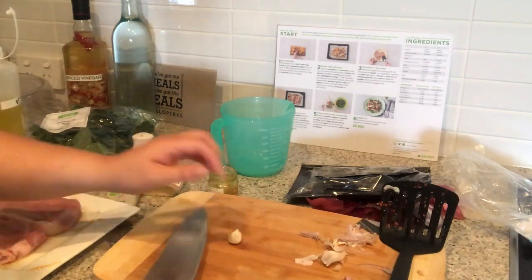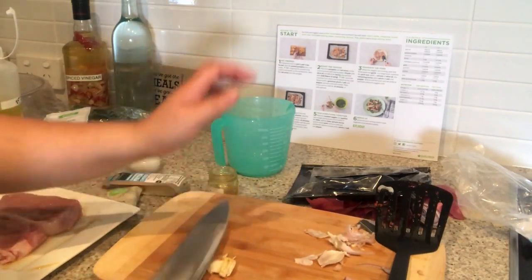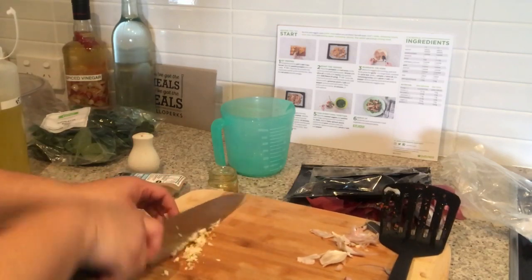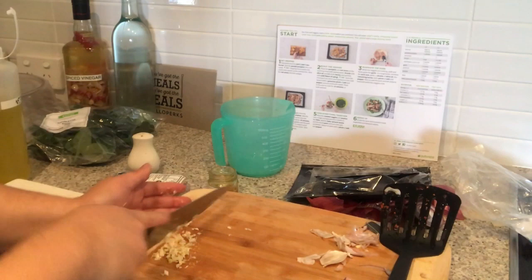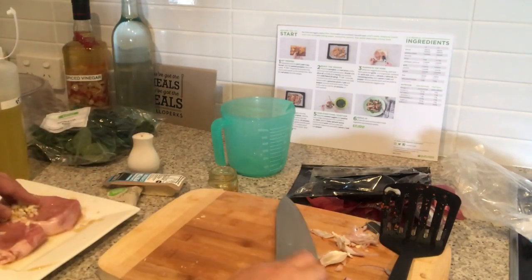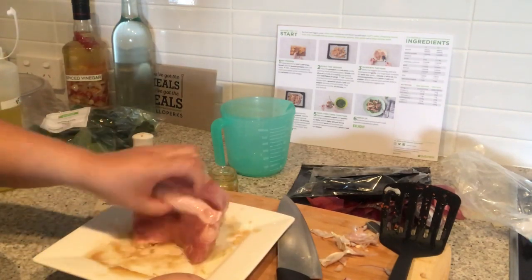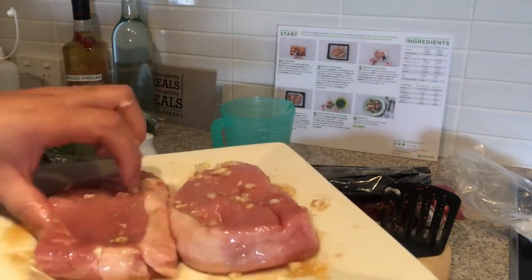It says we are supposed to grate the garlic, but I can't be bothered grating it — it's just two pieces. I am going to mince these garlic pieces and that will do. Now we are just going to put this on our pork and rub it in to get that garlicky flavor. So now our pork is all nicely marinated.